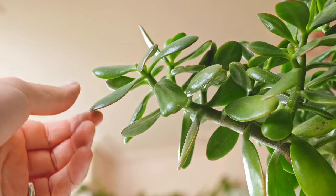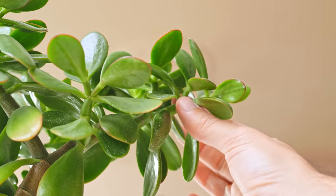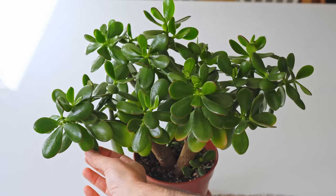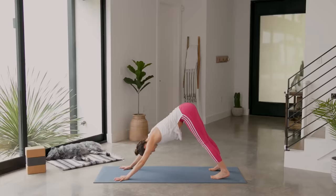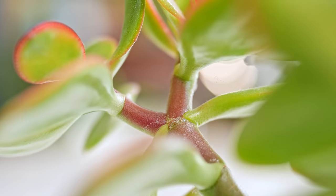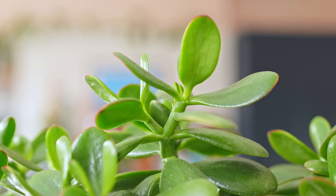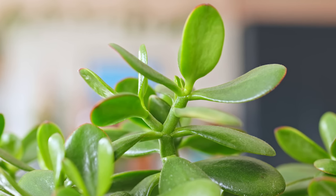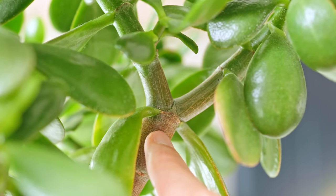I've left mine too long for its next haircut. There are two branches in particular that are getting out of hand — they're both growing away from the circumference of the pot, and if they get any longer the weight of the leaves will bend them to the floor. They need to be helped out. Here's the trick: the jade will always produce two branches wherever you make the cut, and we can use this to our advantage to play god and shape the plant to our liking.